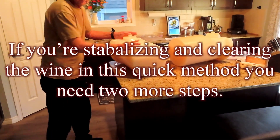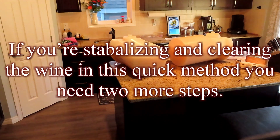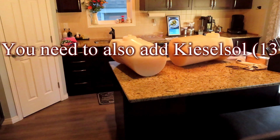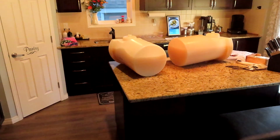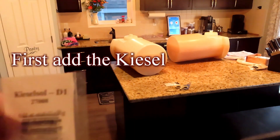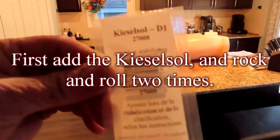If you're stabilizing and clearing the wine with this quick method, you need 2 more steps. You need to also add kieselsol — 13 grams — and chitosan — 40 grams — to help clarify the wine. First add the kieselsol, and rock and roll 2 times.